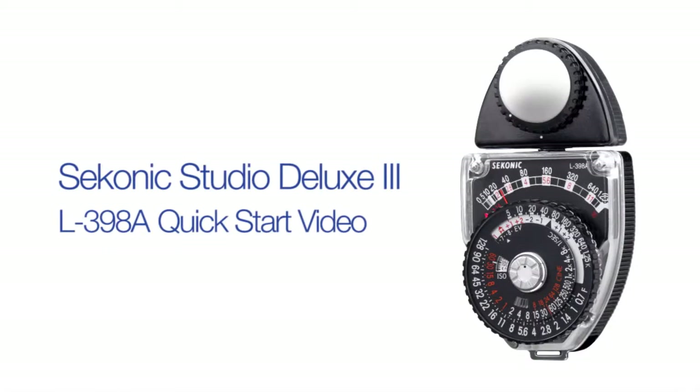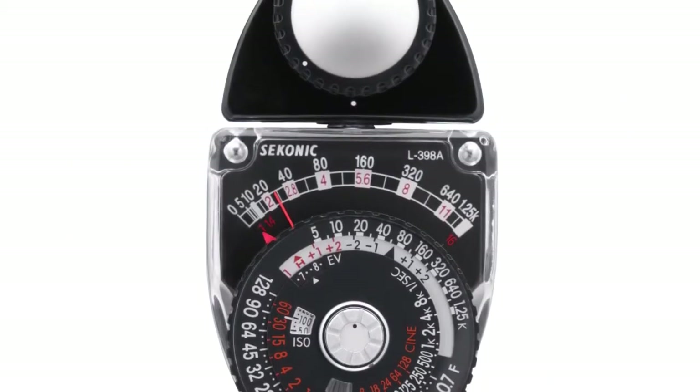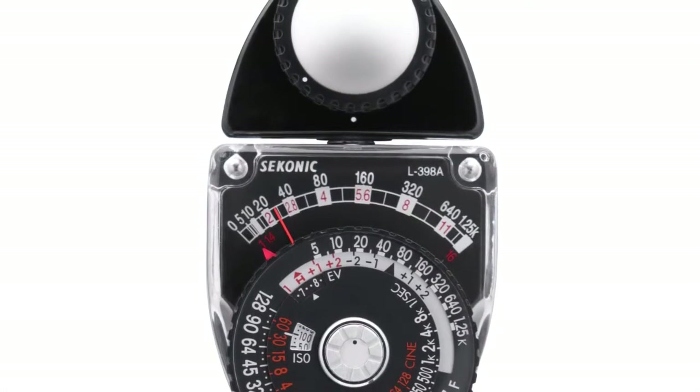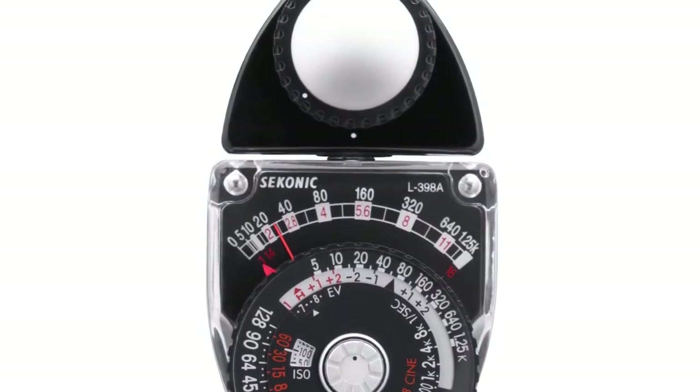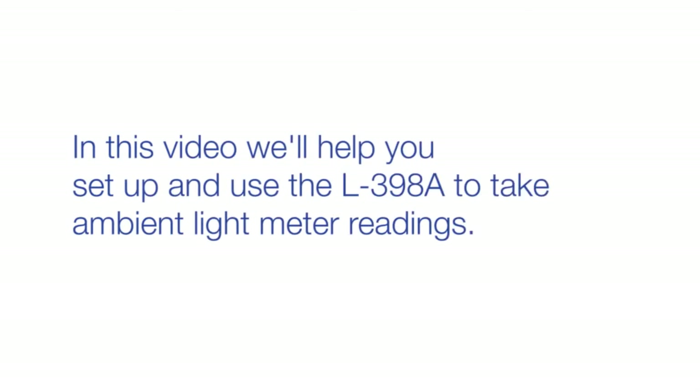Welcome to the Seconic Studio Deluxe 3 L398A Quick Start Video. The Seconic L398A is still a favorite with photographers and cinematographers the world over, due to its pure analog experience. In this video, we'll help you set up and use the L398A to take ambient light meter readings. Let's get started!